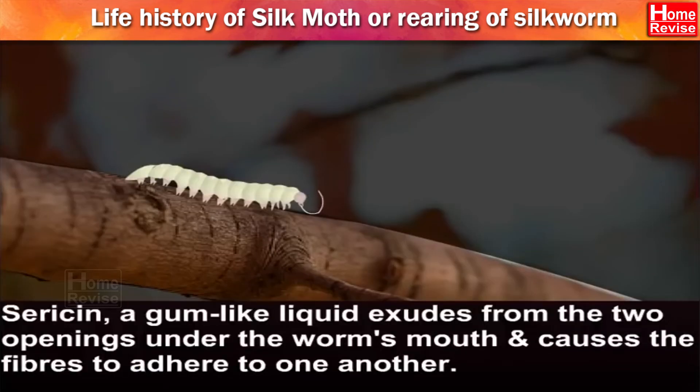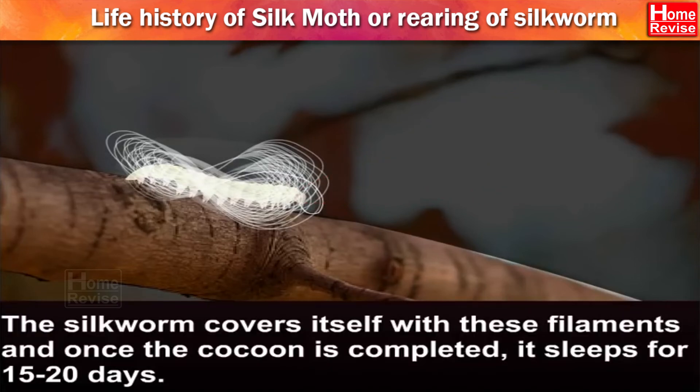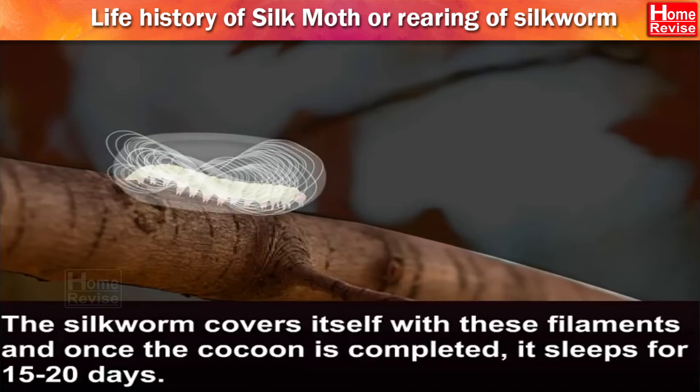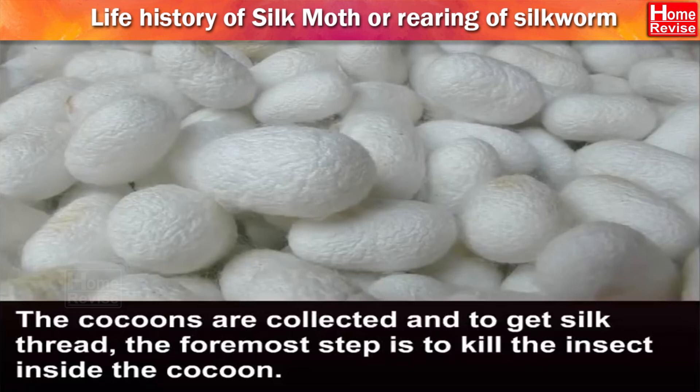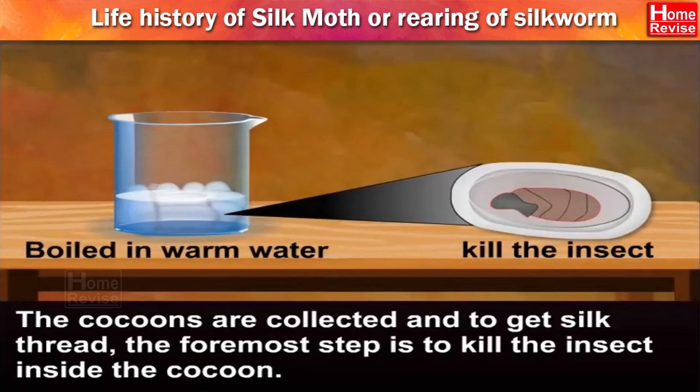Ceracin, a gum-like liquid, exudes from the two openings under the worm's mouth and causes the fibers to adhere to one another. These filaments get hardened on exposure to air. The silkworm covers itself with these filaments, and once the cocoon is completed, it sleeps for 15 to 20 days. The cocoons are collected and you get silk thread. The foremost step is to kill the insect inside the cocoon.